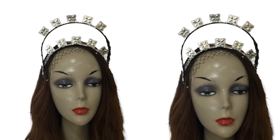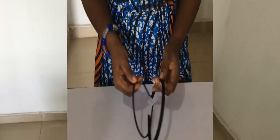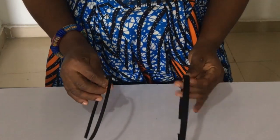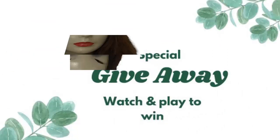Hi dearest, so today we're going to be learning how to make this lovely headpiece. In the process you will learn how to make this double banded alice band. I'm going to teach you how to make that with two alice bands, and then we'll form this lovely headpiece.